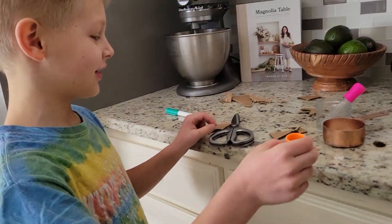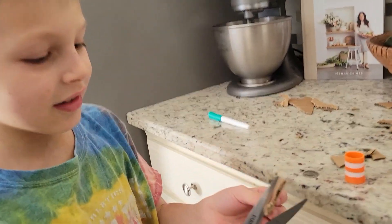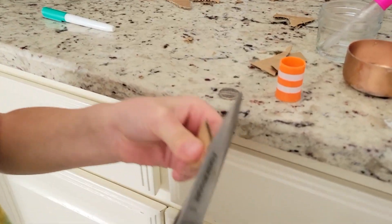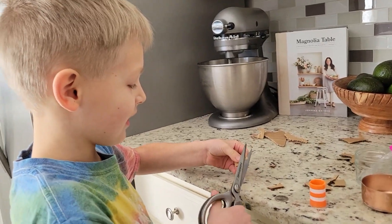First you put vinegar inside. Then you cut a little circle. It could be not like the size of this thing. The circles look kind of different, like this thing.